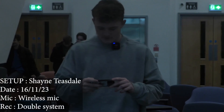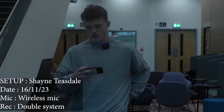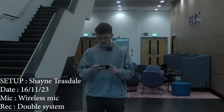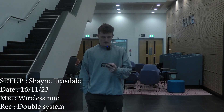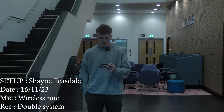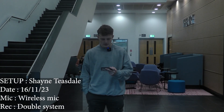In the industry the normal way of recording is a double system. The vision is captured by the camera and the sound is recorded on a separate field recorder. In this case we are speaking into our smartphones using its inbuilt microphone to easily capture our audio.